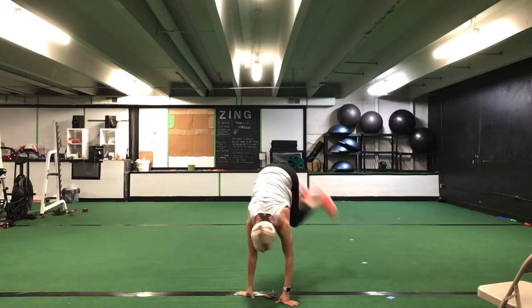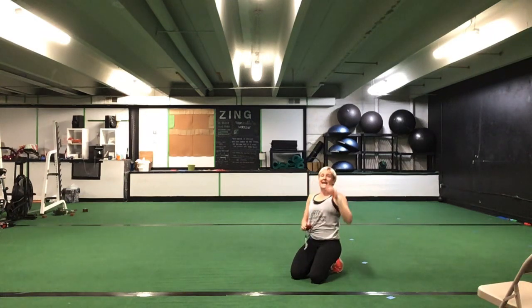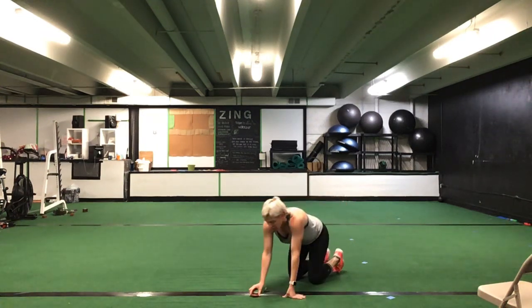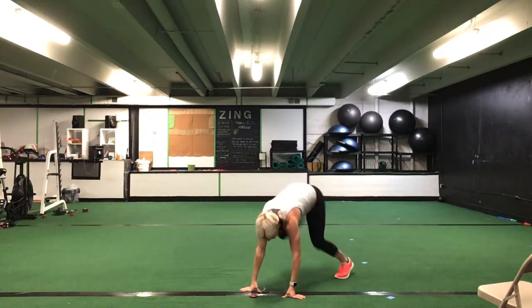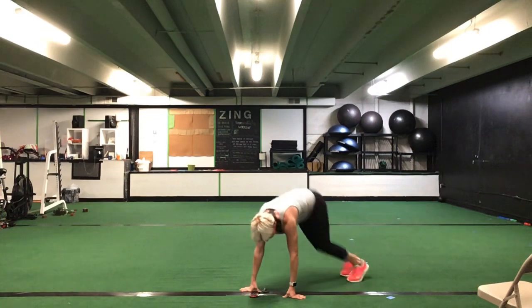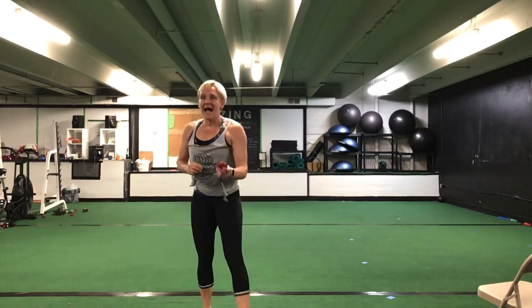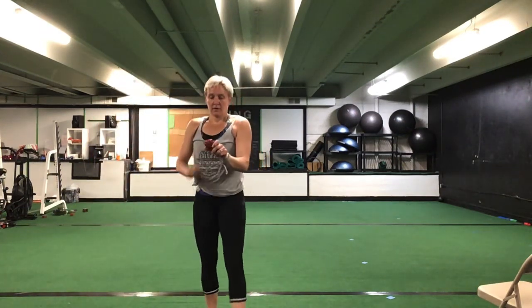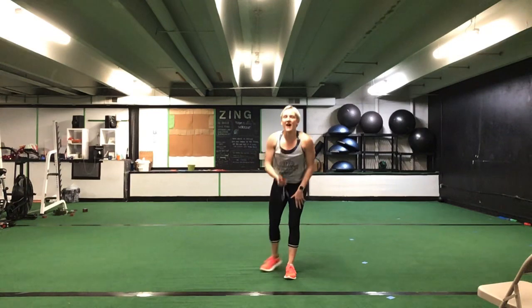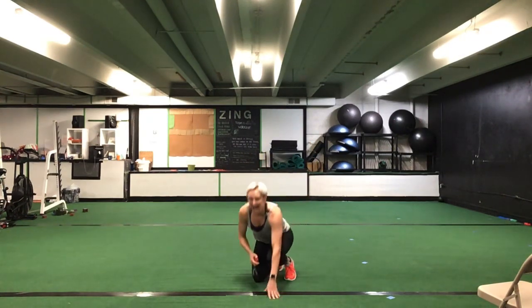You're either stepping up and over or jumping those feet up and over. We have 30 seconds — drop it down on your hands. Set two, 30 seconds. Ready? Go. Bench hops — up and over. You can step up or you can jump up. 30 seconds. Nice, there we go. Great job, that's halfway. You have 10 seconds to go. Five seconds. Time.